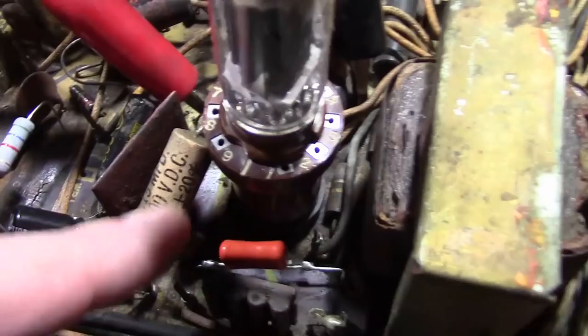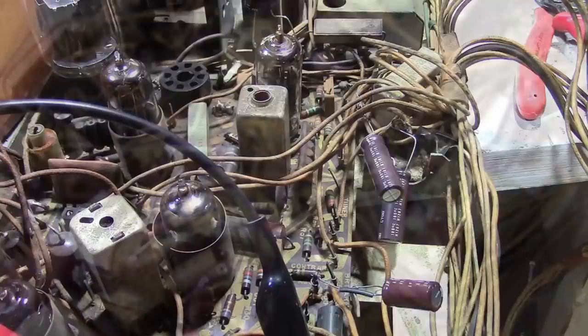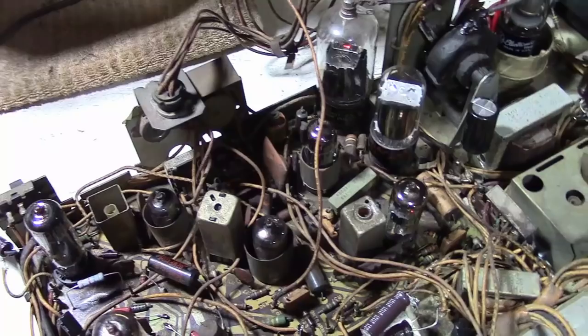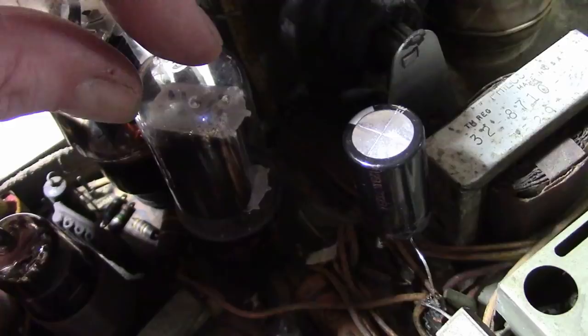I'll tack the 0.15 microfarad back into the circuit - that's good, let's leave it in there. But I'm going to replace the other two, and I'll try to reflow the damper socket. Here are the two new caps - here comes the power. Sorry for the handheld camera work; going back and forth with the tripod is kind of a drag. Well, that did not help the damper tube situation, unfortunately.